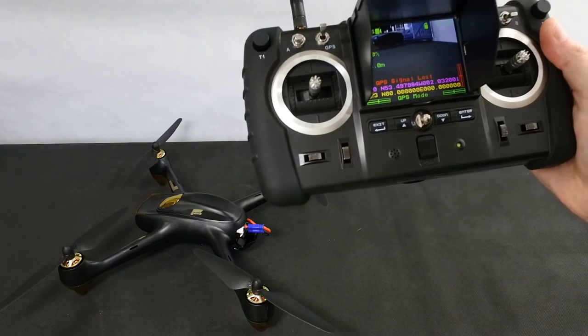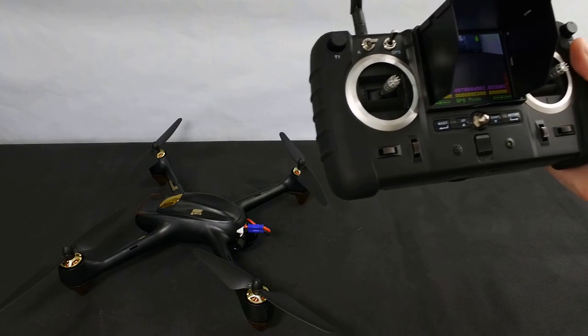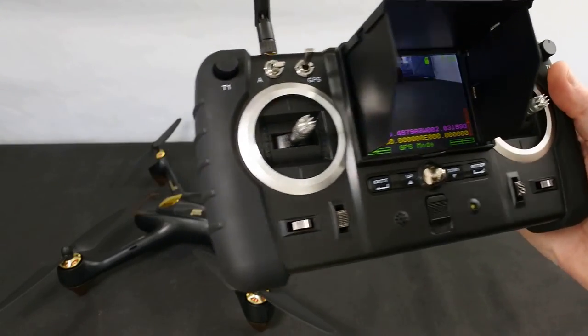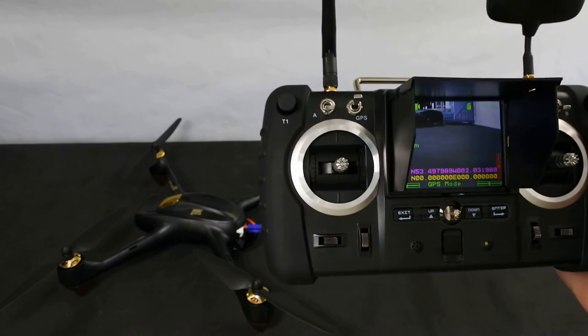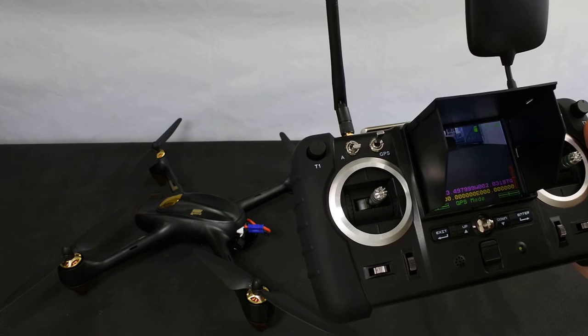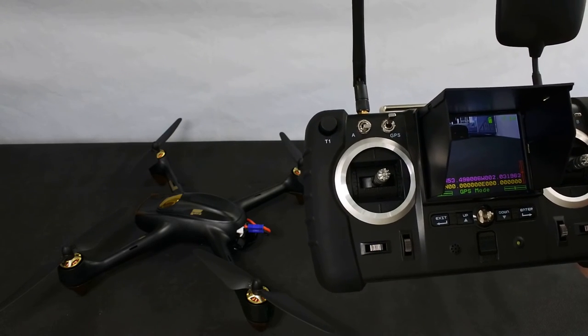It's telling me it's got no GPS signal because I just calibrated the compass — it had a GPS lock but lost it briefly. There it is, it's come back. Although you don't technically need to calibrate the compass anymore on this version, I strongly recommend doing it because I've found there's a little bit of drift if you don't. So I still calibrate the compass most flights.